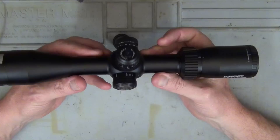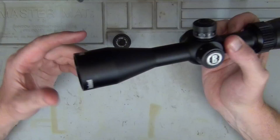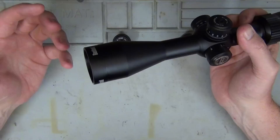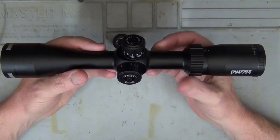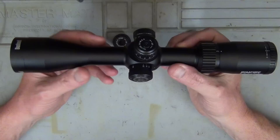It's a quarter-MOA click value, so you'll be able to dial it in for nice accurate shooting. The lenses are multi-coated, which minimises reflection and glare, and it's also waterproof and fog-proof. It comes with the multi-X reticle in the second focal plane, which means that as you go through the magnification range the reticle stays the same size.